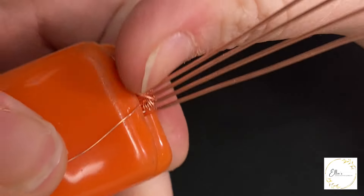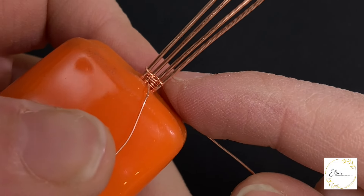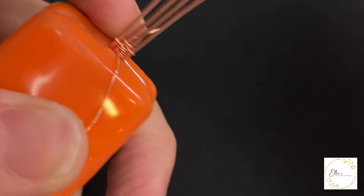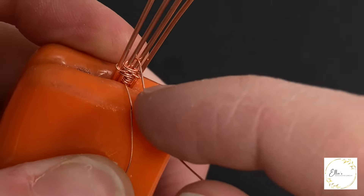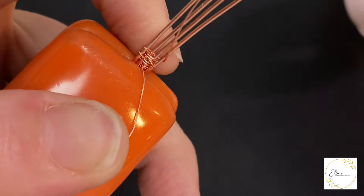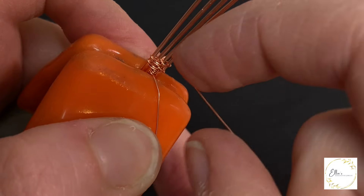Bringing it up over the top two base wires one time, and then back underneath the bottom two base wires, and then back in between those two base wires in the center. I'm just going to wrap those base wires in the center one more time, and then bringing it back around the bottom two base wires again. You just continue weaving just like that, and that is a version of the diamond weave pattern.